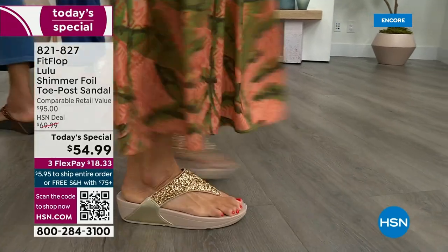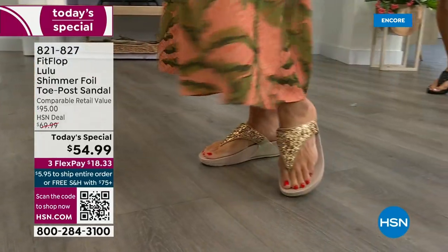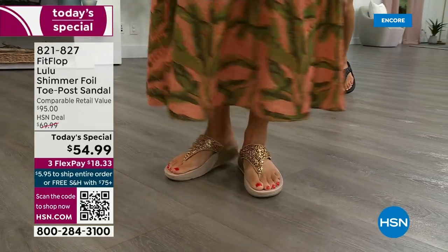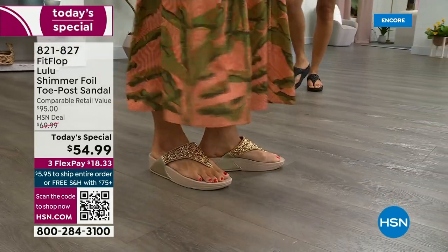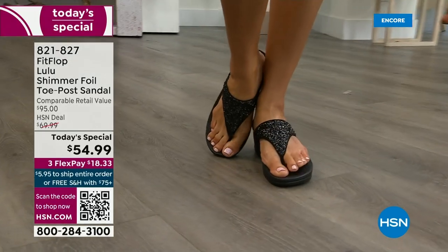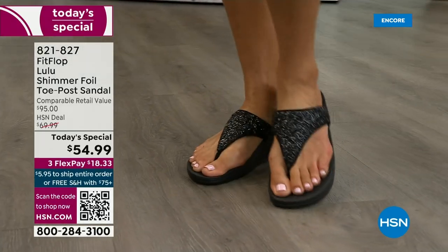And this style is exclusive to HSN — you can't get it anywhere else. How special that is. When you do find FitFlops, look at the comparable retail: $95. And that's very average for this brand. We're in all the big box stores.